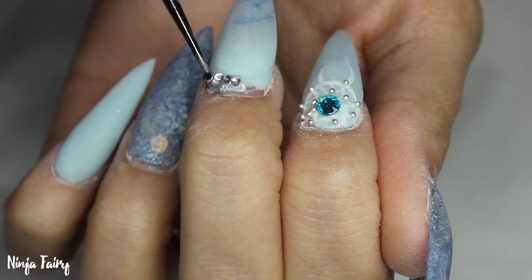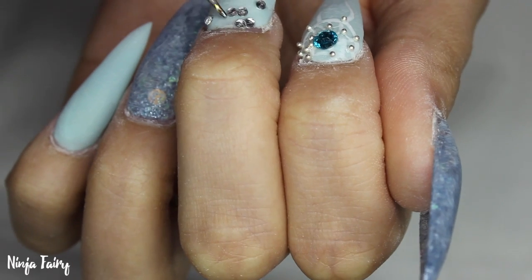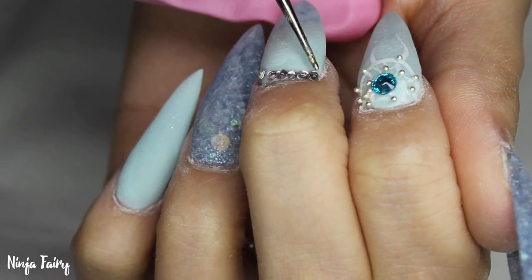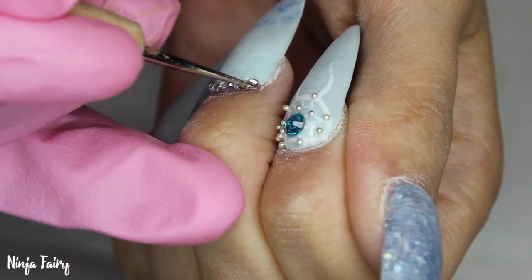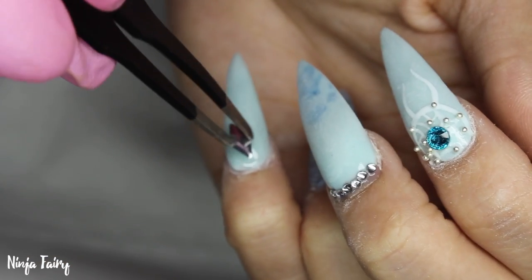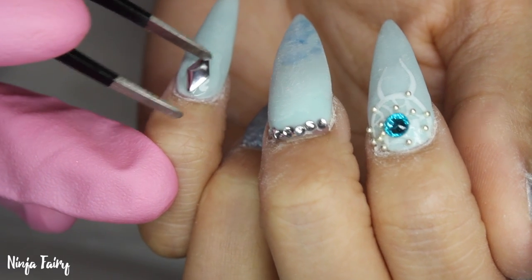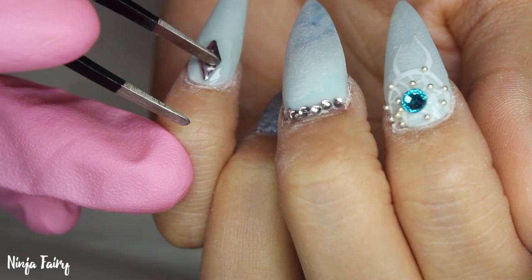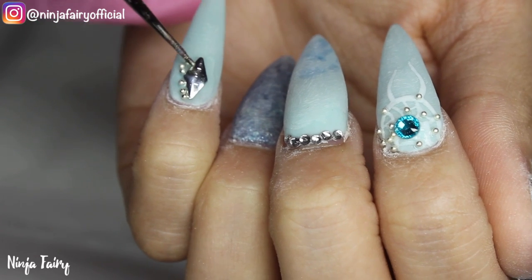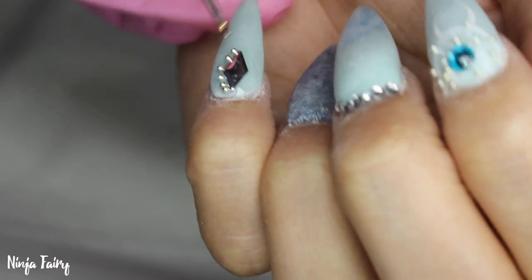Once I applied those I cured them fully in the lamp. On the middle finger I decided to add little crystals around the edge — I had filed a little too much around the cuticle area and it had removed some of the acrylic color. On a client I'd add a little bit more acrylic color to fix that, but on myself I just decided to cover it up with gems. If a client was having gems on it wouldn't be an issue either — it is so easy to fix, so do not worry about it.